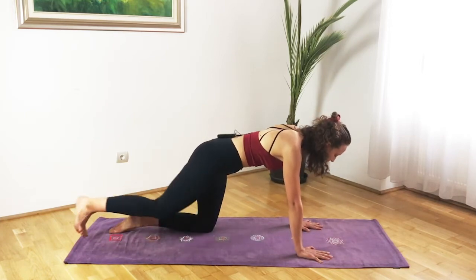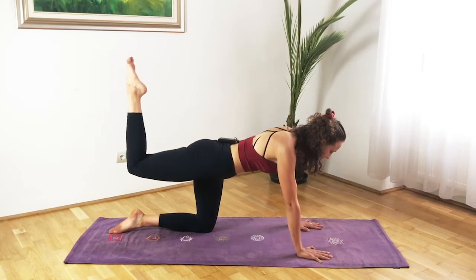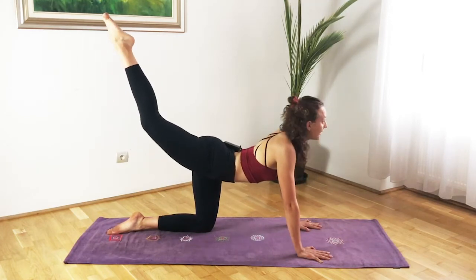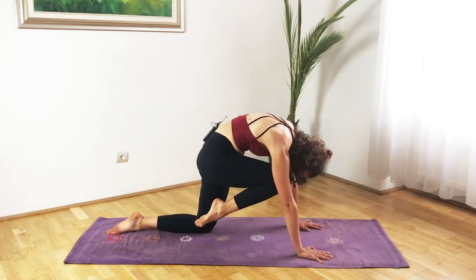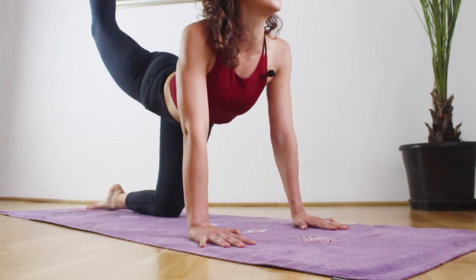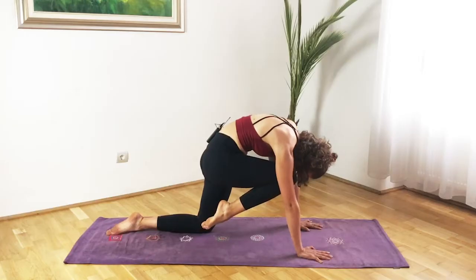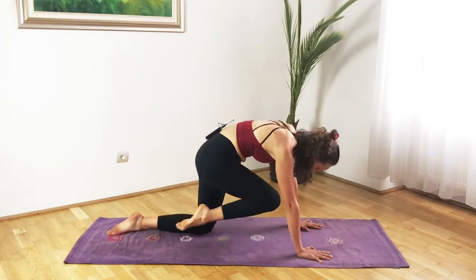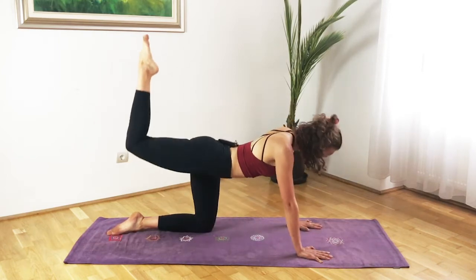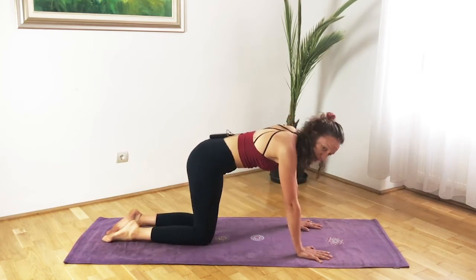Then with the next inhalation come back into your tabletop position and we'll move to our tiger stretches. As we inhale we'll reach back with the right leg, lift it off the floor pointing the toes, leg is parallel with the floor. Exhale bending that right knee 90 degrees, inhale open the chest lift the leg, exhale bring the knee and touch it to your nose. Inhale up, exhale squeeze — six more times, really squeeze.